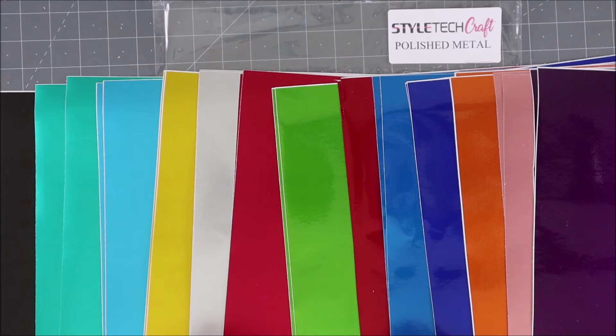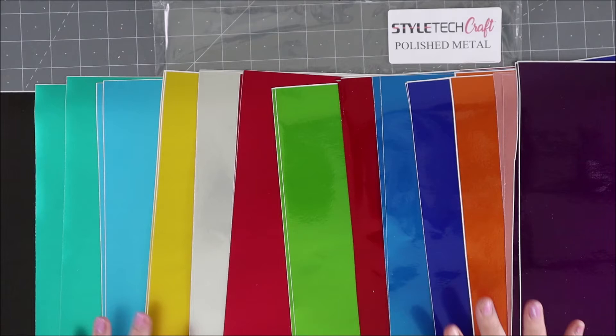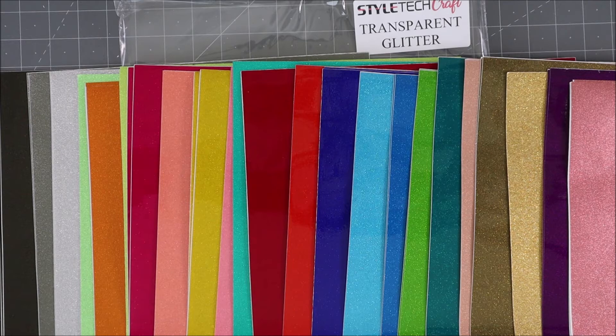This is the polished metal line. It has a shine and a sheen to it, but it's not glittery — it just looks like a polished stone or gemstone. It is shiny, a little bit reflective, and just beautiful. Look at the huge variety of colors it comes in.